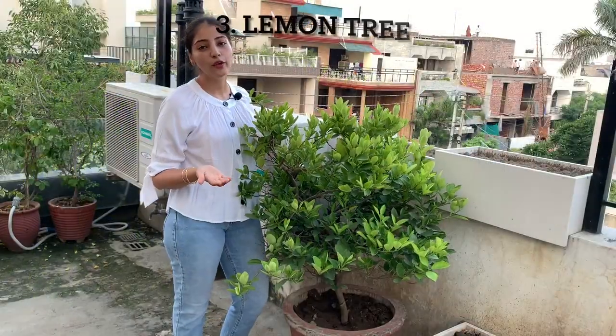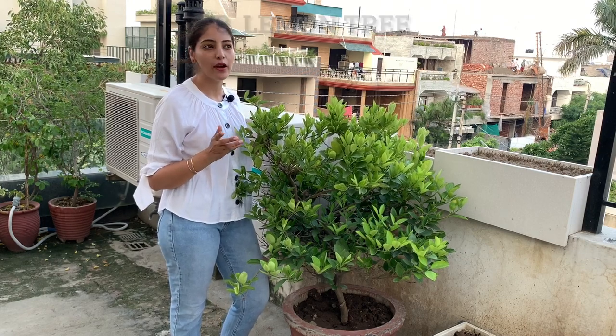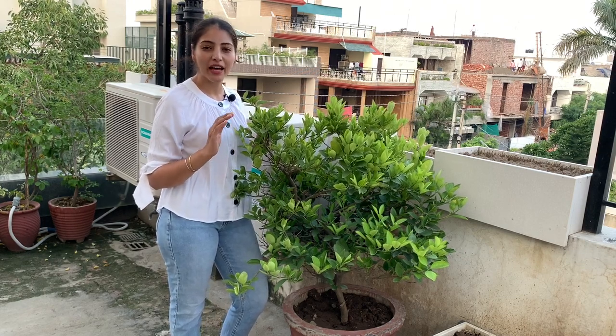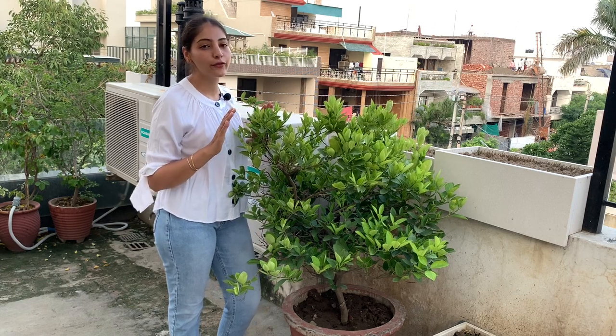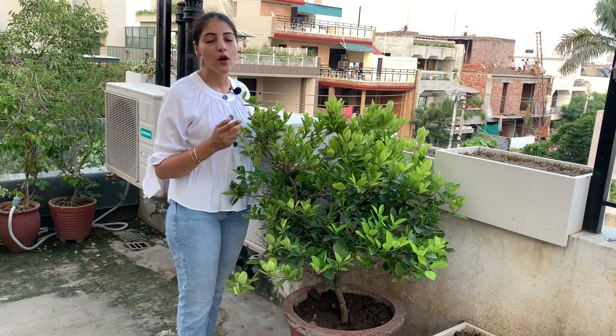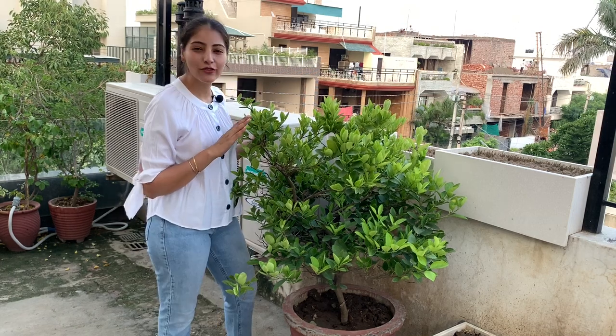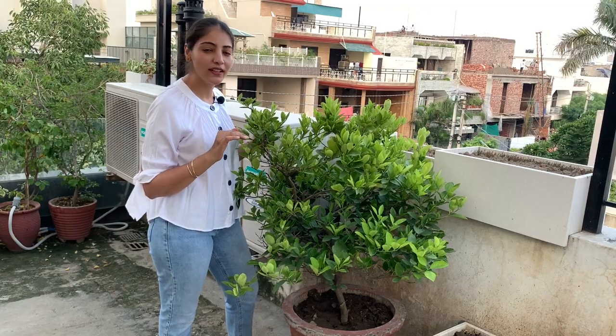One of the oldest trees with me is a lemon tree, purchased around four to five years back by my mum-in-law. It never really fruited in the first three to four years, and the first time it fruited was last winter, where it was completely filled with lemons. This tree is in a 25-inch cement pot and it's really doing well.